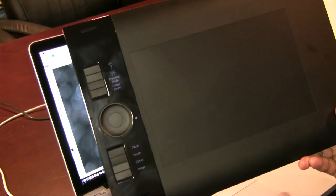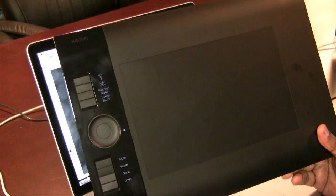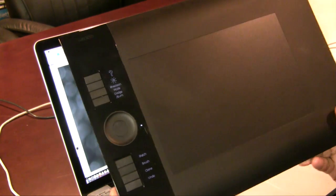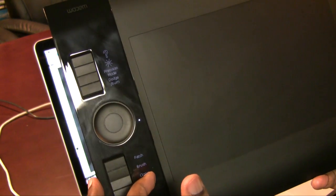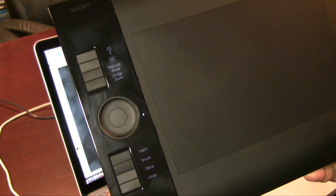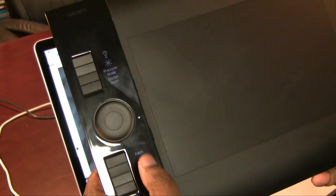I'm going to zoom out a little bit so you can see the tablet itself and point out a few of the features. One of the most commonly asked questions when I briefly talked about it on my blog was about the LCD display down the side — it answers the question of what you've set each button to do. There's a little LCD display that shows you what you've named each button and what it does.